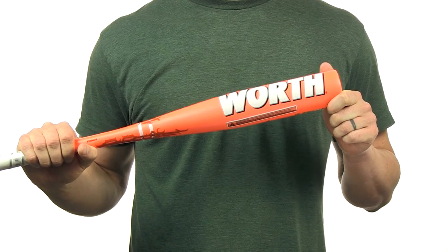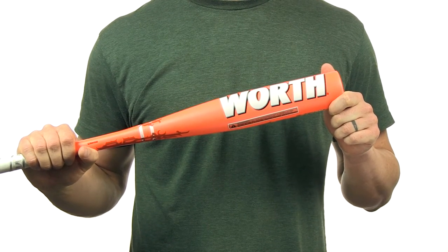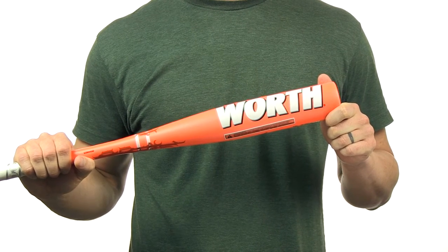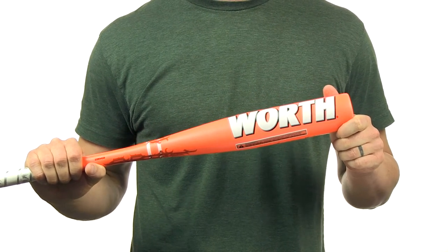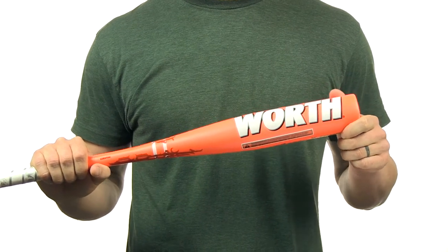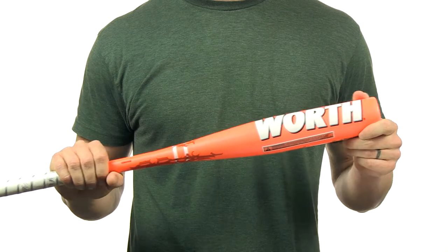This bat features a drop 12 length to weight ratio, a two and a quarter inch barrel diameter, and it's for use in T-Ball only. It also features Worf's extended sweet spot technology and their new silencer grip.